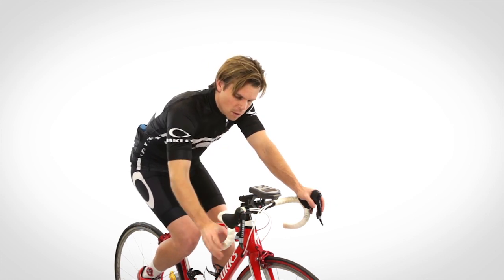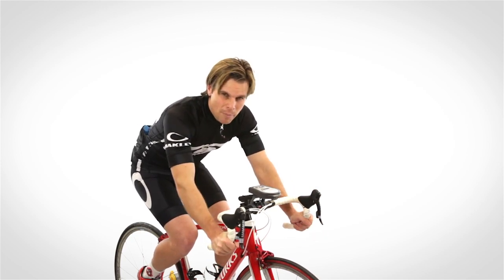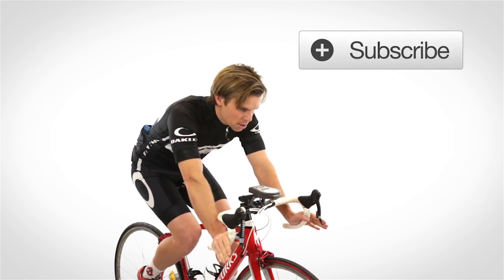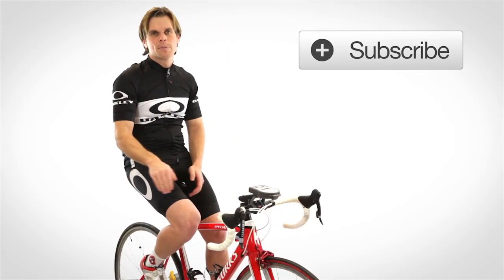Keep that in mind when you're getting your fit done. I'm not saying fitters are doing it wrong, but if you're going to ride in your drops, make sure you're comfortable and can ride there for a long time so you can use that aerodynamic position to really help yourself.